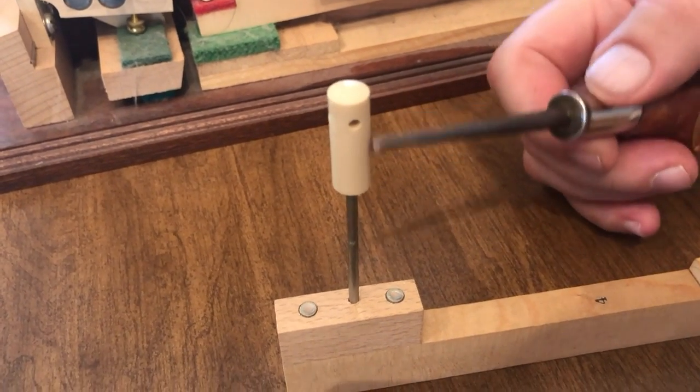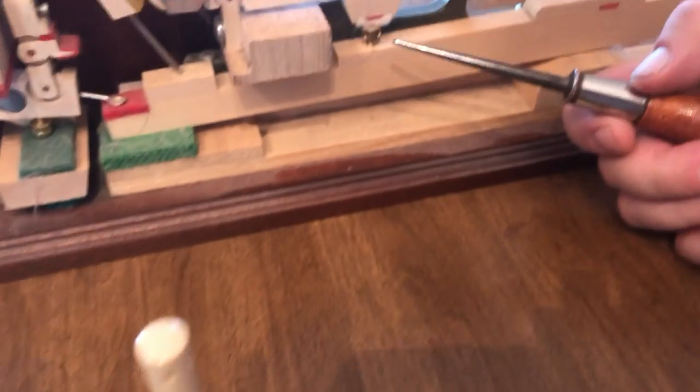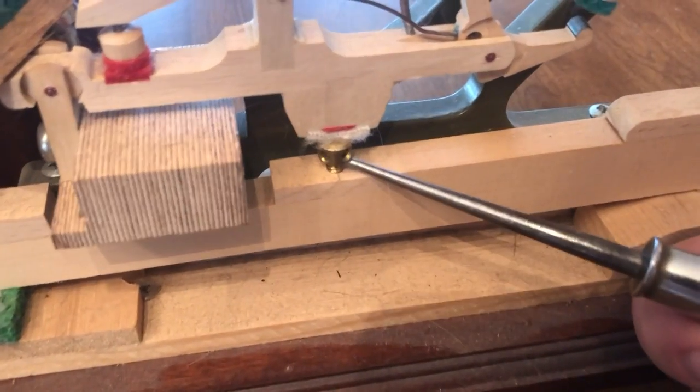This is a dowel capstan. This is the dowel — this is the dowel wire. Now if you look over at this piano key, you have a brass capstan.